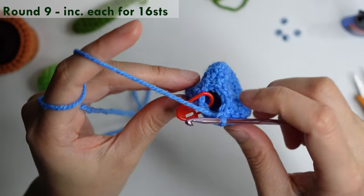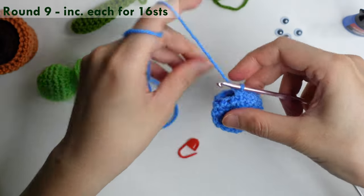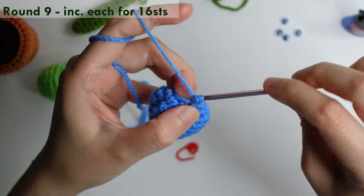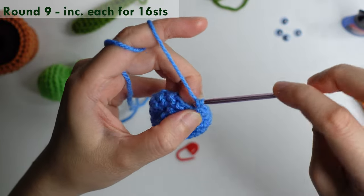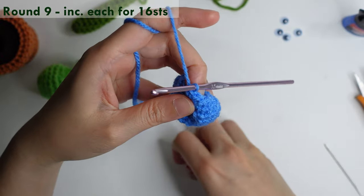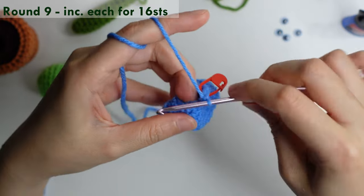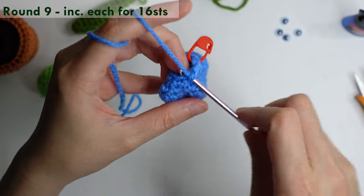Round nine: do an increase in each stitch. Mark your first single crochet and repeat increase in each for 16 stitches.